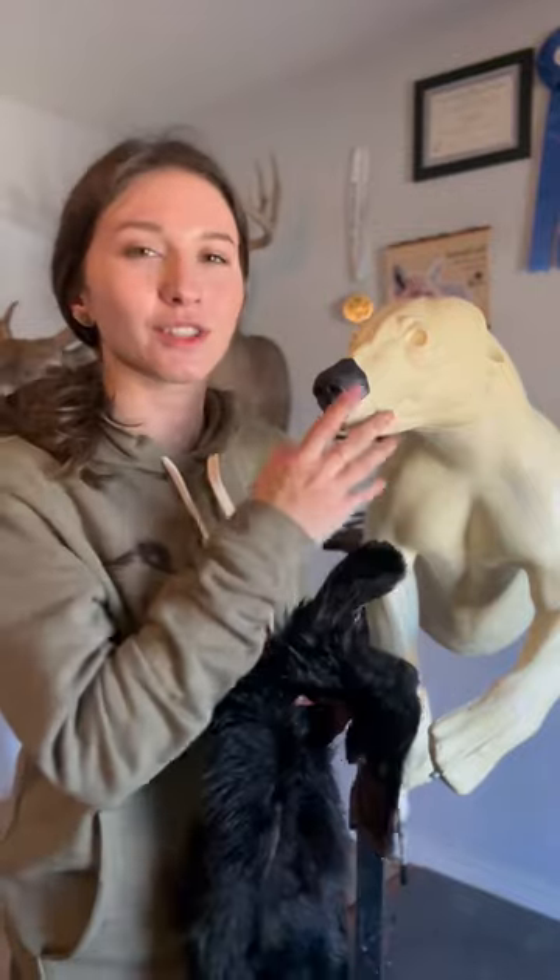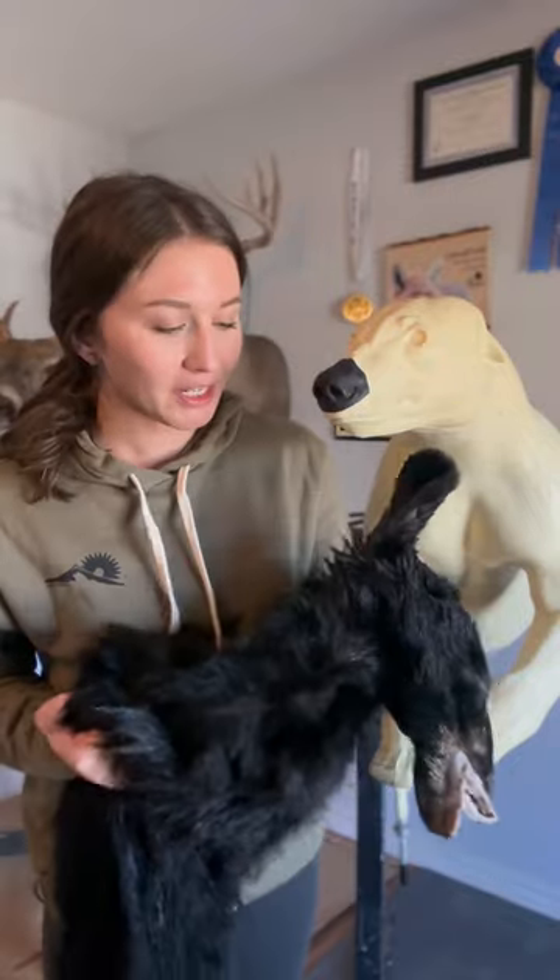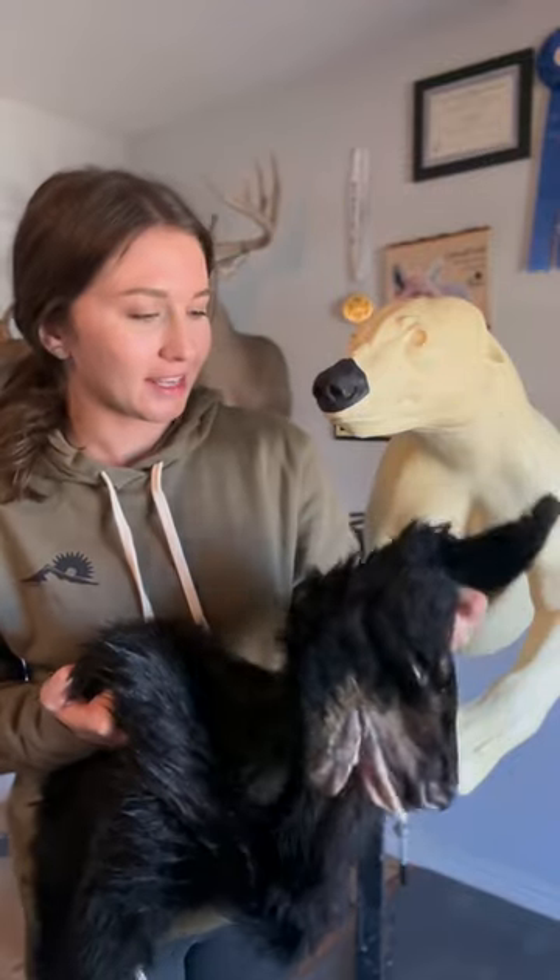Before I taxidermy any animal, I do what's called a test fit, and that's where I just literally test the skin on the mannequin before I commit to actually mounting it with glue and clay and all that. If this skin doesn't fit the mannequin quite right, like if the mannequin's too big or small, I can make alterations before I commit to the actual mounting process. So I'm going to test fit this little bear, and it might fit perfectly or it might need alterations on the mannequin.